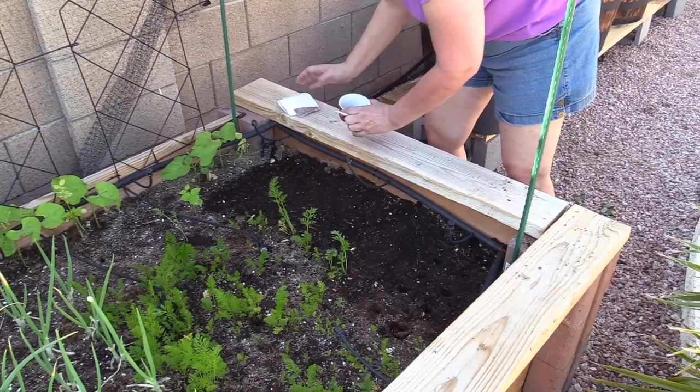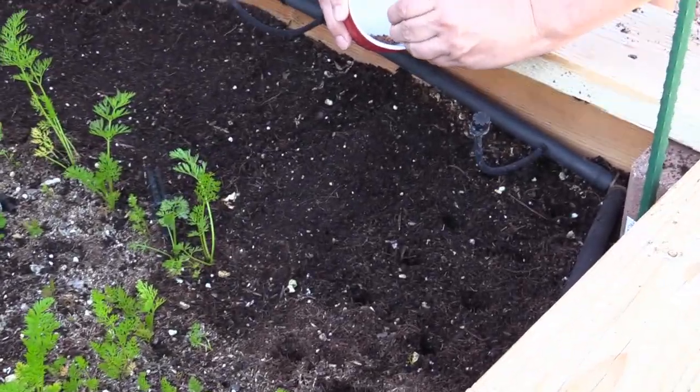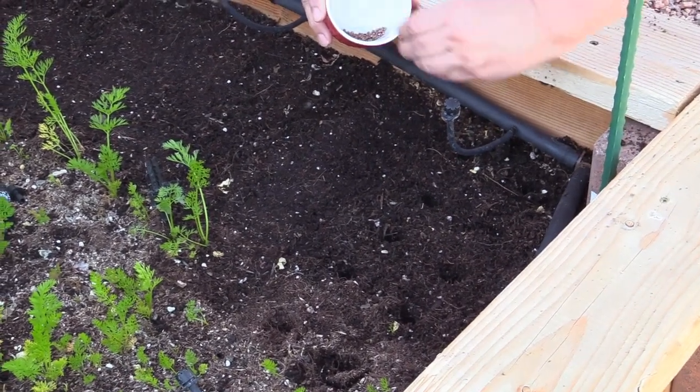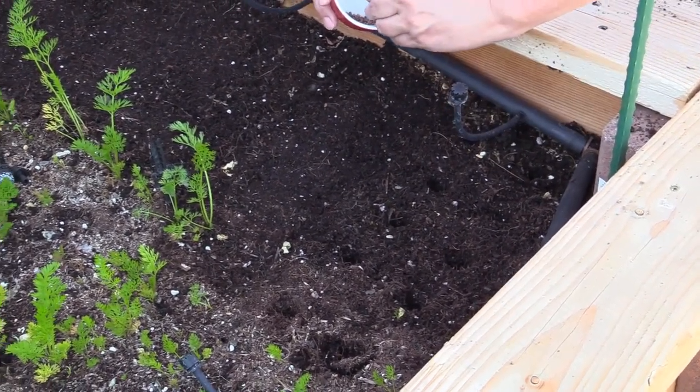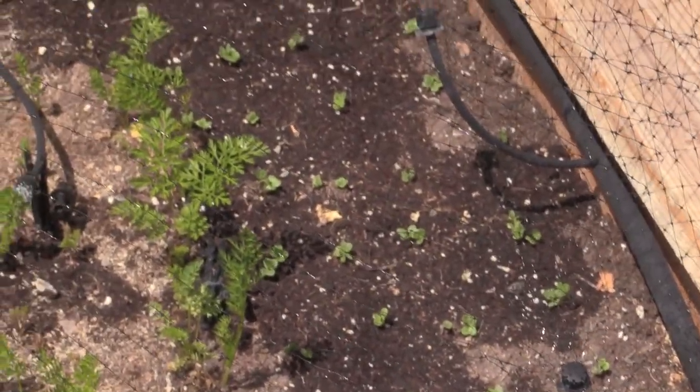After we cleared the beets out, Sherry decided to plant some radishes. She's putting two radish seeds in per hole and she just used her little finger. In a little bit here we'll show you what it looks like — after only three or four days they're already coming out of the ground.